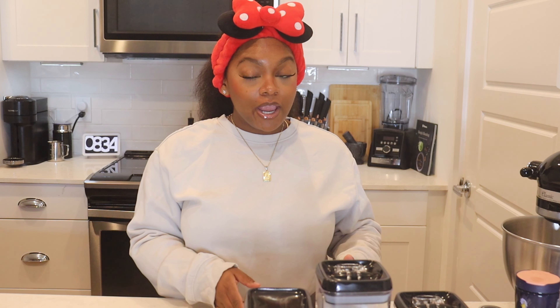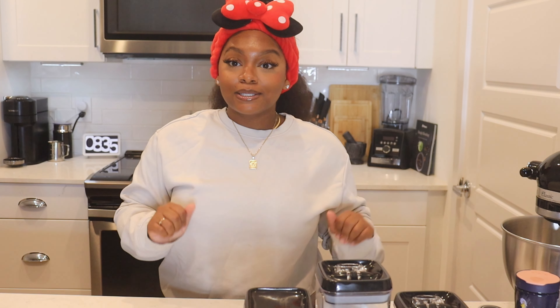Hey y'all, it's Jonna and tonight I'm about to make some banana bread. It's crazy because I'm not really one of those people that likes bananas too much. When I was a kid I used to eat bananas a lot — I'd put bananas in my Cheerios, I ate bananas a lot. So now I don't really like bananas, but banana bread and banana pudding are my go-to's when it comes to something banana flavored. So let's get into it.